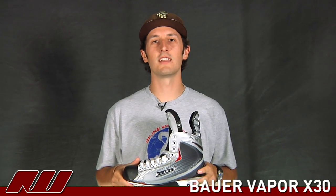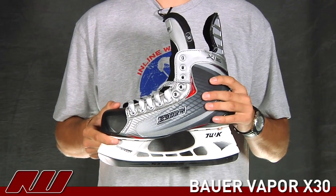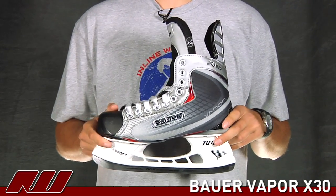Hey guys, what's going on? My name is Tyson and today at the warehouse I'm doing a quick review of the Bauer Vapor X30 Ice Hockey Skate. This is right in the middle of the Vapor line, offering some great performance while still having that value price.